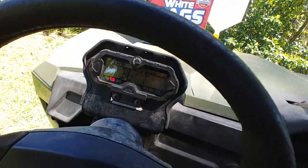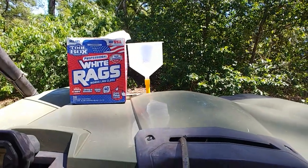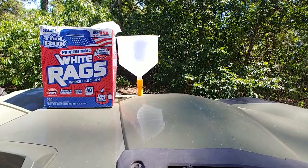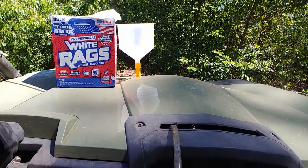Let it cool down so my machine's not beeping. I don't have an actual gauge that tells me the temperature, so that kind of sucks. But I put more fluid in there. We'll see how it goes.